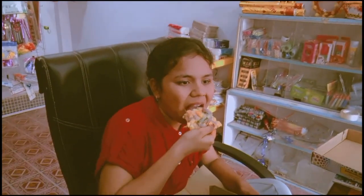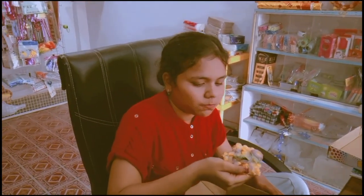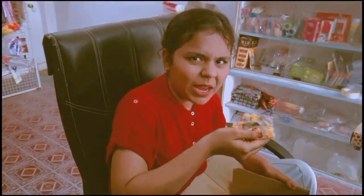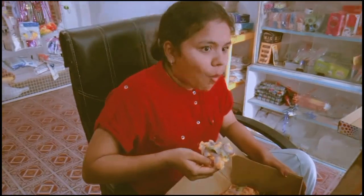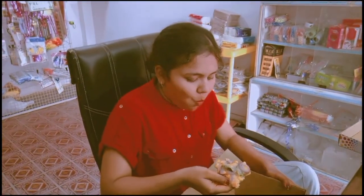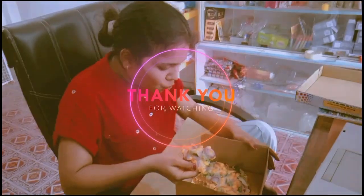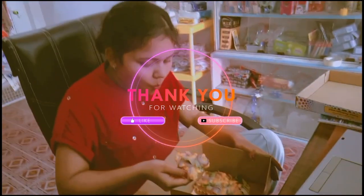It's hot! The pizza is juicy — it's not dry at all. The bread could be better since it's a store-bought base, but overall the pizza is good. How many out of 10? Ten out of ten! Thank you, bye!